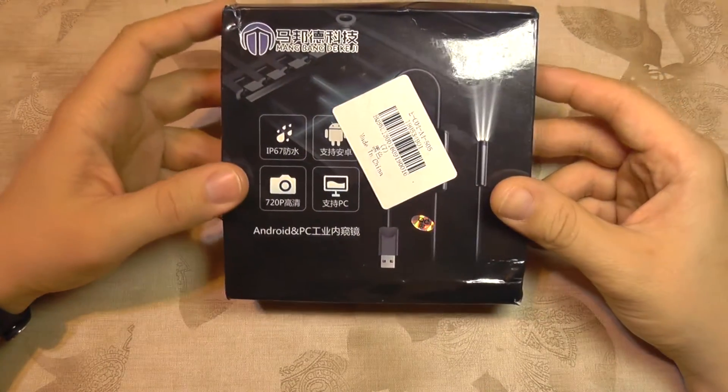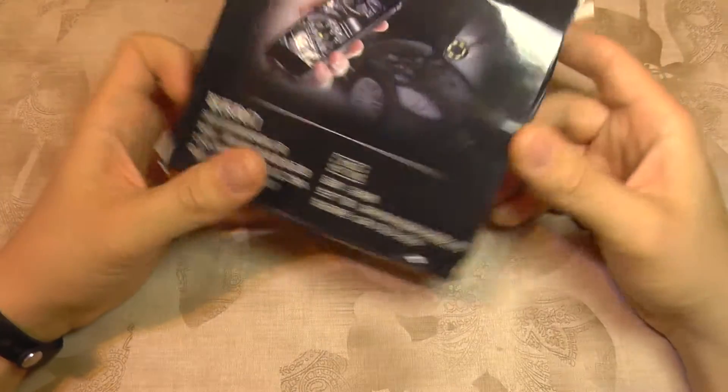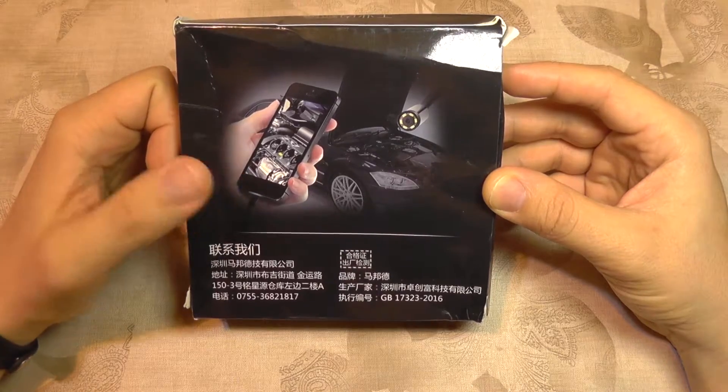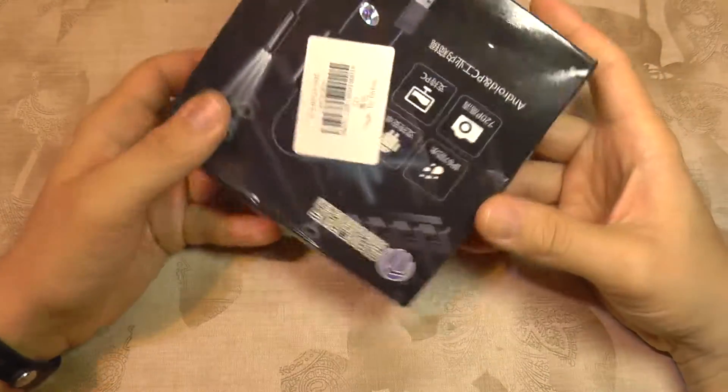Hello everyone! Today we are going to take a look at a gadget. It's an endoscope which is a two-in-one product because it works on a smartphone and it can also work on a computer.